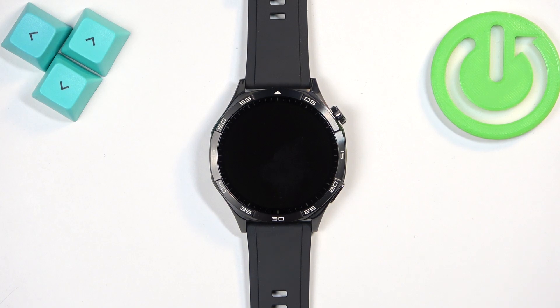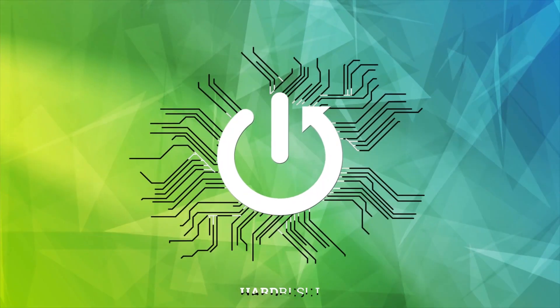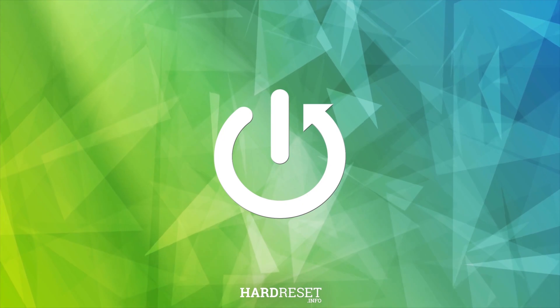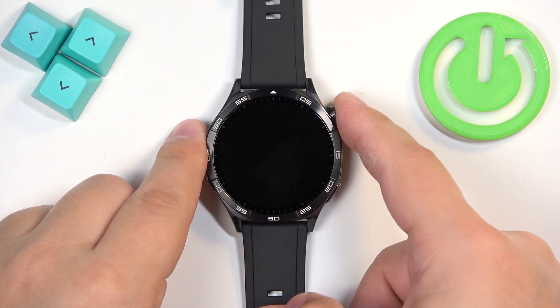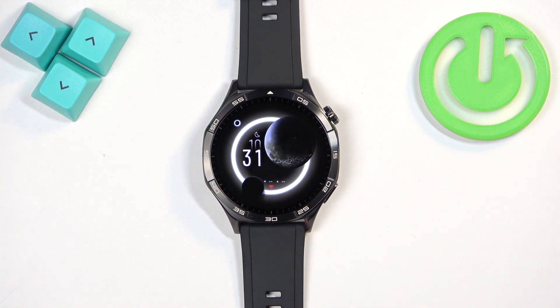Welcome. In front of me I have the Huawei Watch GT5, and I'm going to show you how to enable and how to disable the Do Not Disturb mode on this watch. First thing we need to do is to wake up the screen on our watch, and you can do it by pressing the crown button.